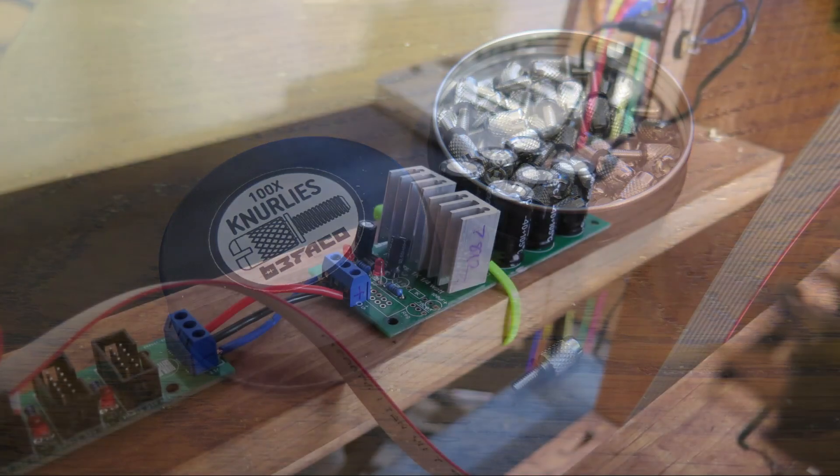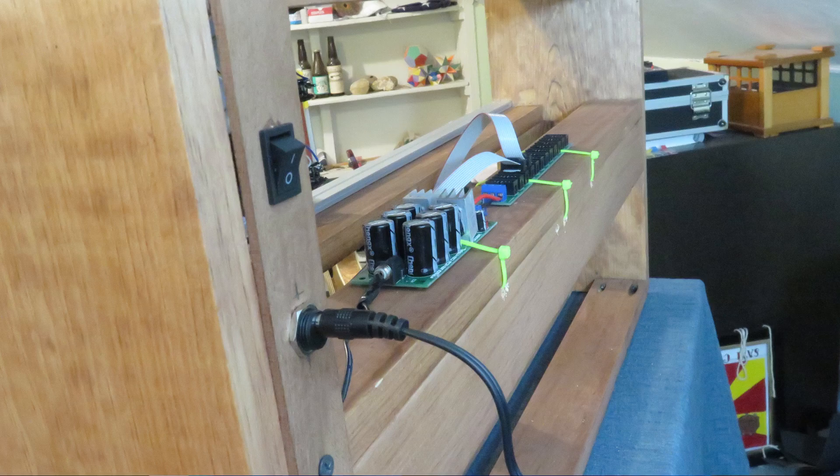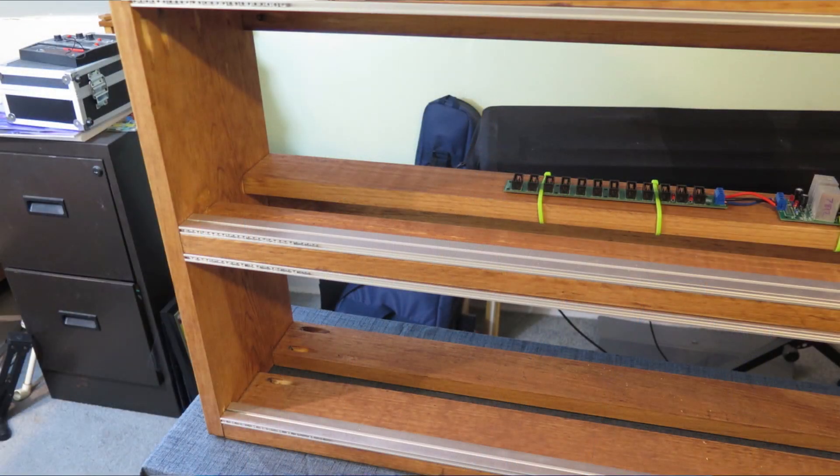For power, I built a Frequency Central FC power supply. I left out the 5 volt regulator and the associated parts because I won't be using 5 volts in this case, or if I am, I'm going to put a 5 volt regulator on the module board. The supply is wall wart powered and there's a barrel jack and a switch in the back of the case. The bus board is my version of a design I found online — I replaced the 16 pin shrouded headers with 10 pin ones, because I only need plus and minus 12 volts and ground.